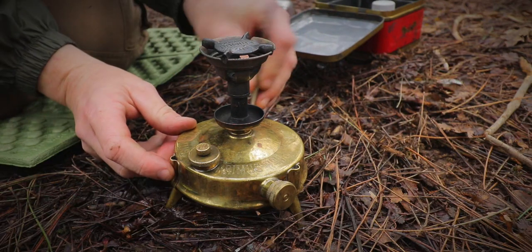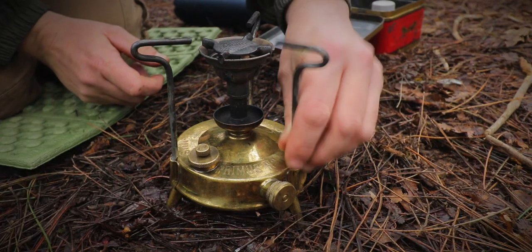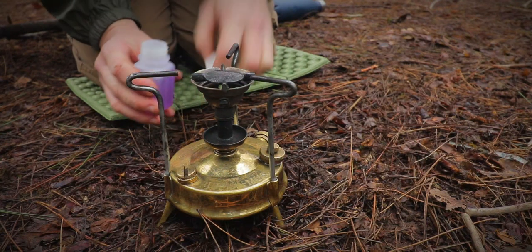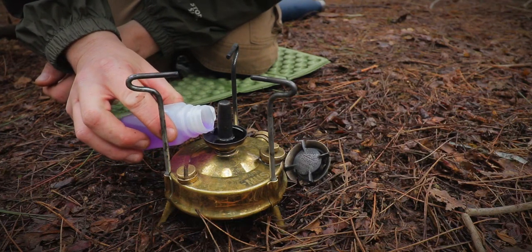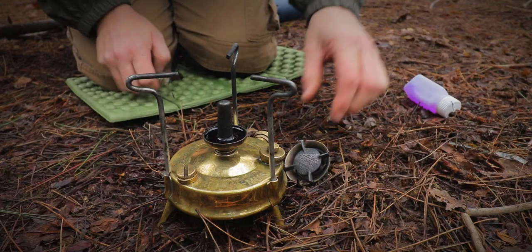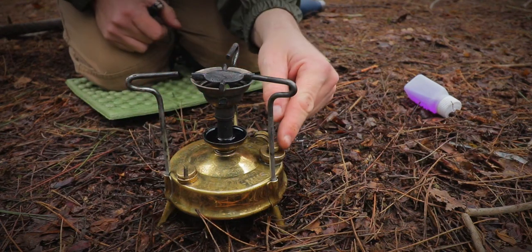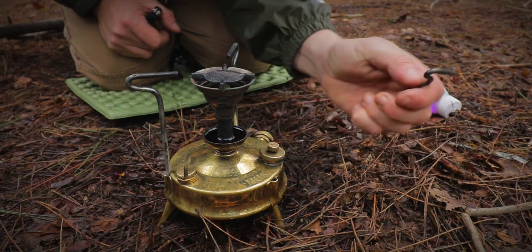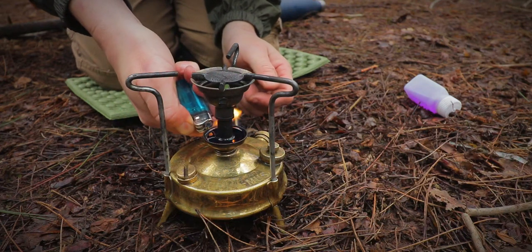Now we've done that part, we can put our pot stands on. And now she's ready to light. If you like, you can take the top off to make it easier. But now we're going to pour our meths into that little bowl like so. Pop that back on. Now, this little screw here — make sure it's undone a couple of turns.